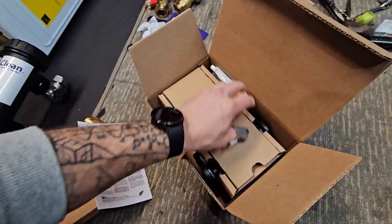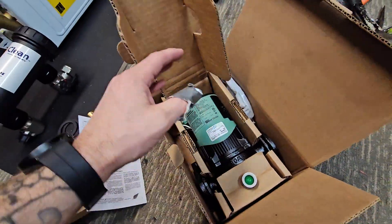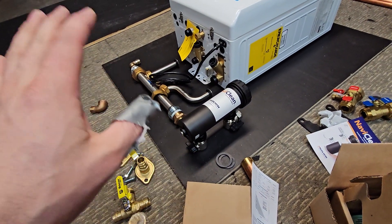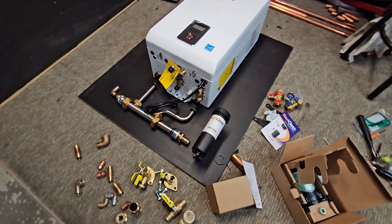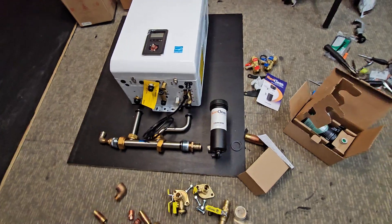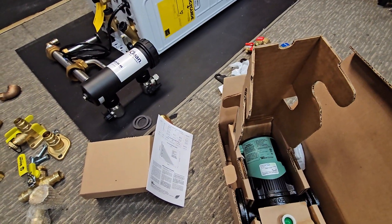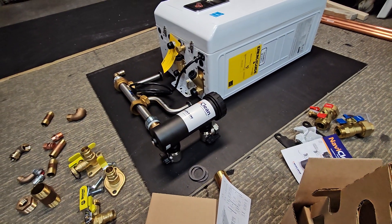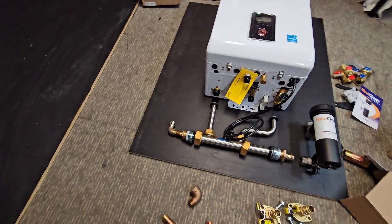You'll see in a bunch of my other videos I talk about these a lot. These are variable speed Delta-T pumps. They have sensors that you can mount on the supply and return piping, and they will run the system at a specific Delta-T that you set. There's no better pump out there, in my opinion — there isn't even one like it. The best you could get otherwise are Delta-P pumps that can only adjust based on pressure. To me, that's not enough. I really like dialing in that Delta-T.